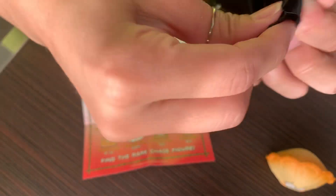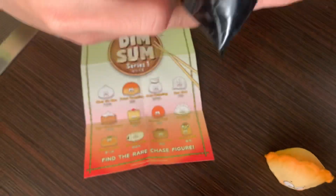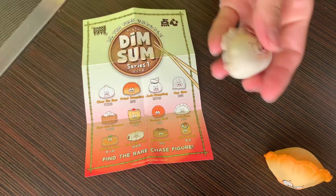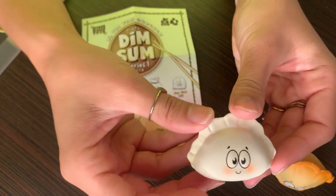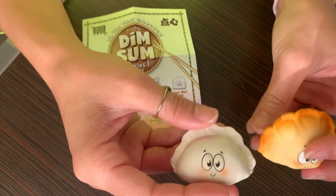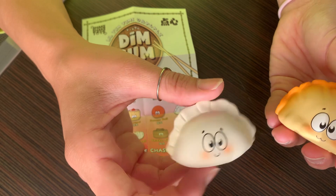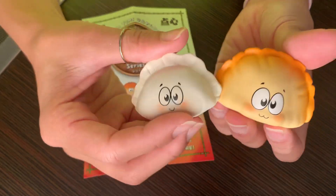I think this is hargau or another dumpling — I'm pretty sure it's hargau. Oh, I'm wrong, it's another dumpling, a traditional dumpling. Gosh, these are freaking adorable. I'm kind of in love. I really didn't think I was gonna love these at all, but I really kind of am.